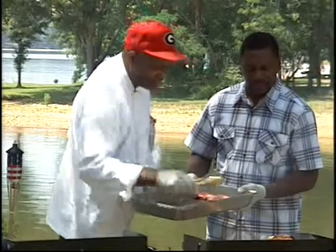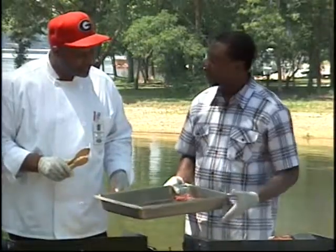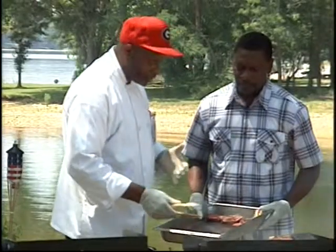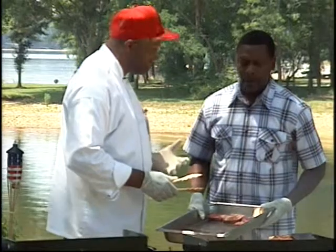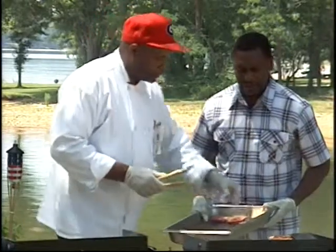Now, you call these short ribs, Jeffrey. Because I know you have the pork ribs here in a full slab, but you also have the short ribs. What's the difference? This is a beef short rib. It comes from the ribeye part of the steak. They cut that back side of the rib off and come up with that short rib.